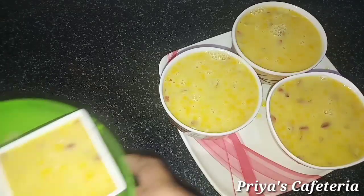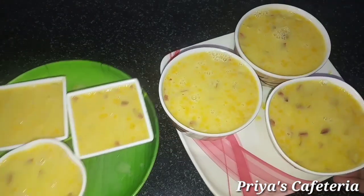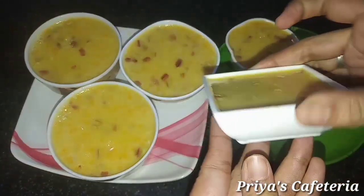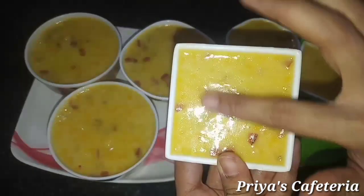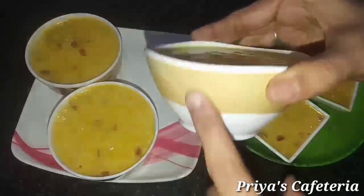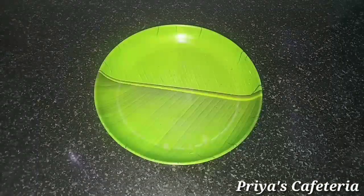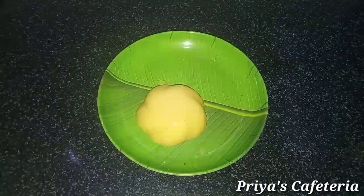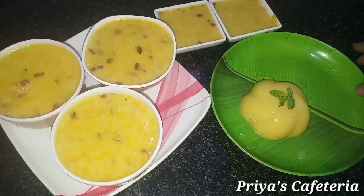Mix it well. It's easy to serve with a large pear. Then we cut it. It's a bit late to take the density. I did it for 1 hour — it was a little late to take the jelly type. Let's try the mango pudding and show it.